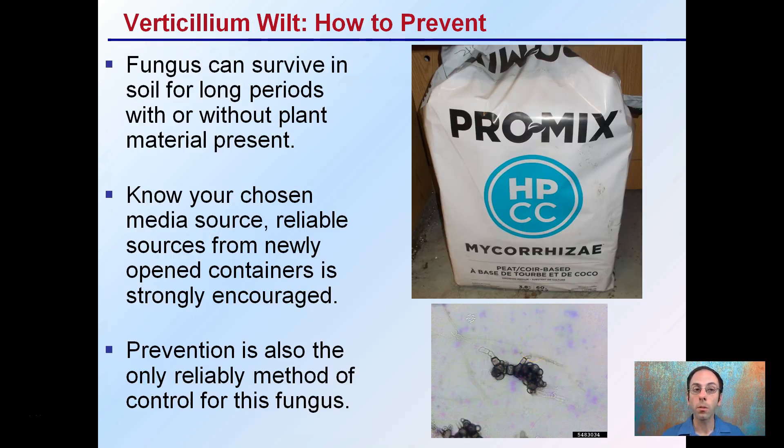How to prevent it: the fungus can survive in soil for long periods with or without plant material present, which is really not good news for growers. Know your chosen media source — make sure it's reliable, newly opened containers are strongly encouraged, and you should not be reusing or keeping very old containers around for very long. Prevention is the only reliable method of control for this fungus.